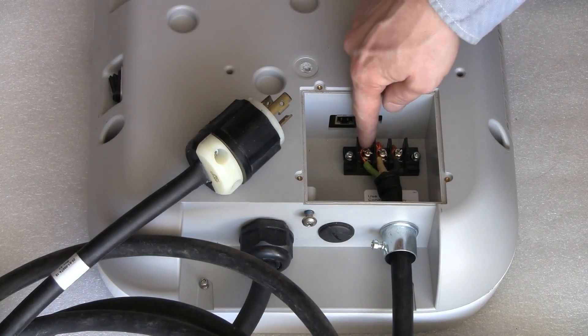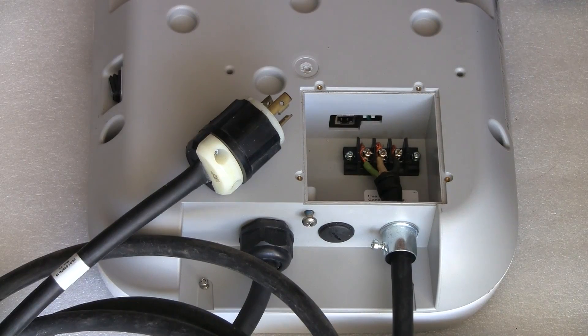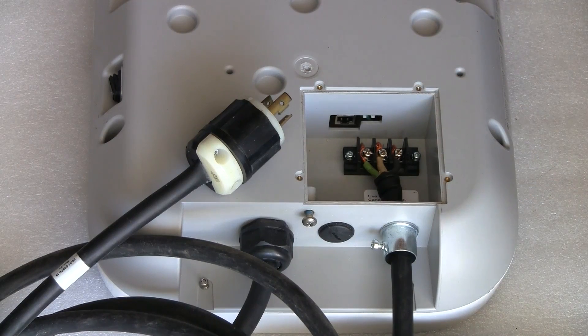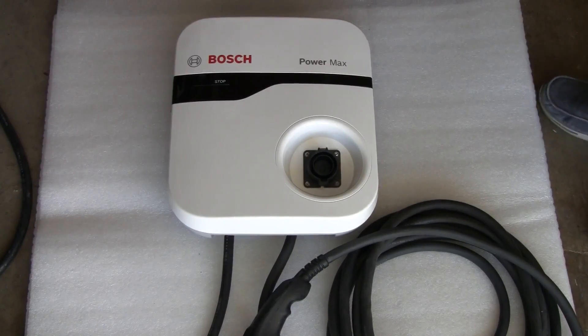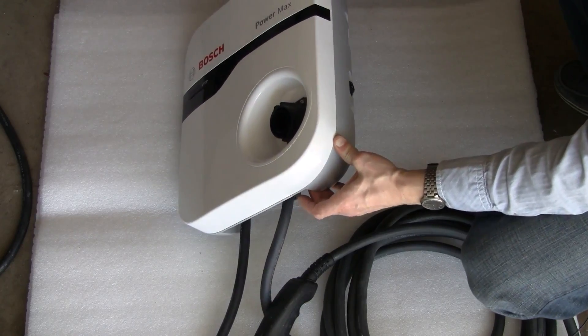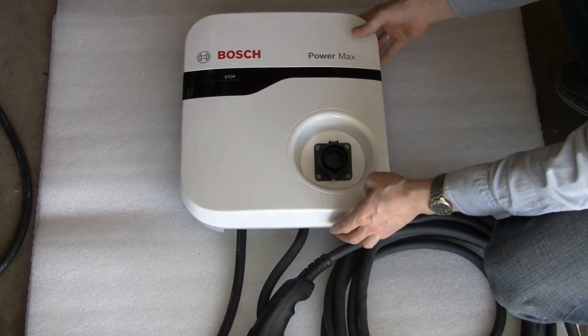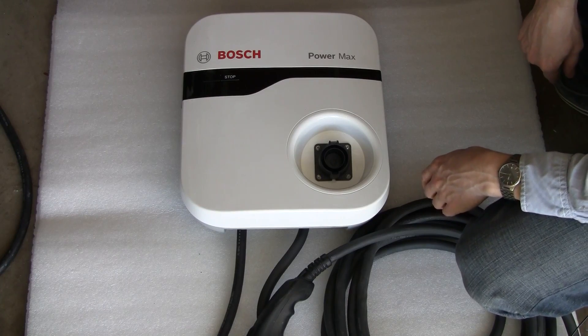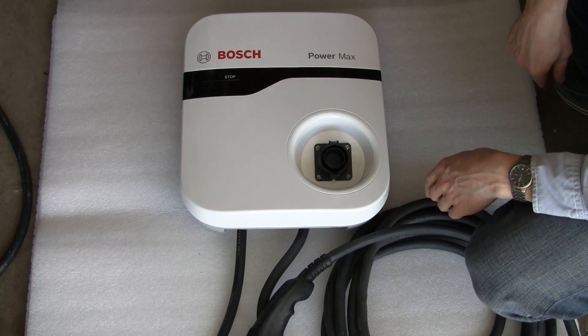Here I attached my cord — ground, hot, and hot. I know this type of connection is not the right way long term; there must be crimped terminals like on the cord I removed. But temporarily for testing it should be good enough. So I plug this thing in, and when I flip the power switch after a while I hear some relays clicking. But the green light here does not come on, and I was told that it does. So I'm not sure what's going on. Let's take this thing apart and have a look inside.